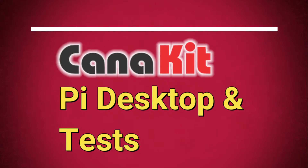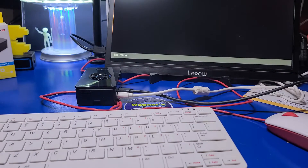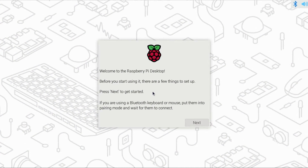Next, we'll set up Pi Desktop and perform some tests. When the Pi starts up the first time, it will reboot twice — that's perfectly normal. You'll then be prompted with the Pi Desktop Setup Wizard. There is more information in the Getting Started video mentioned earlier and also linked below. However, we'll quickly set it up.